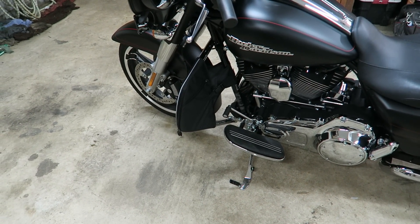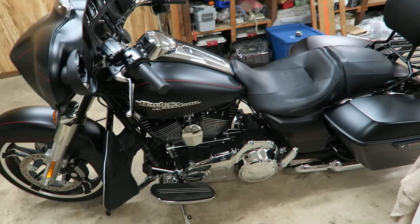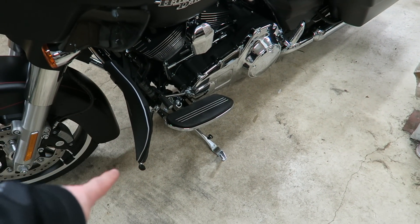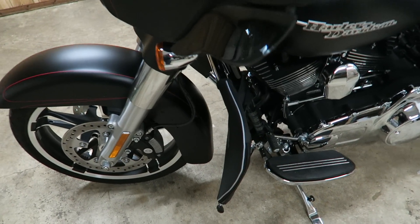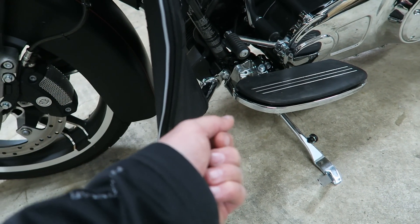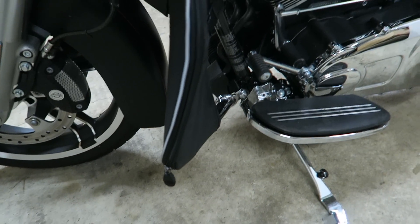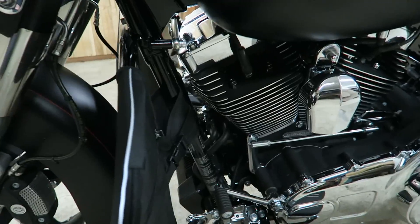These soft lowers go way back and will fit anything — Road Kings, Road Glides, older Electra Glides without lowers — they're pretty universal. Harley's got that weird kind of arch to their engine guard now, and that stands out more than ever. The zippers on the side, their only purpose is to go around highway pegs if you have them — you just run the zippers to the pegs. They literally just slip on, wrap around the engine or the frame, and clip down.